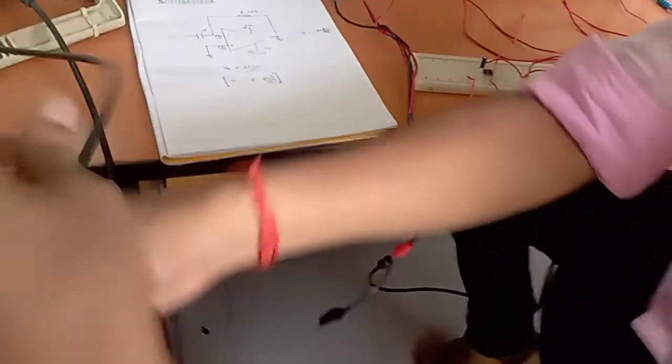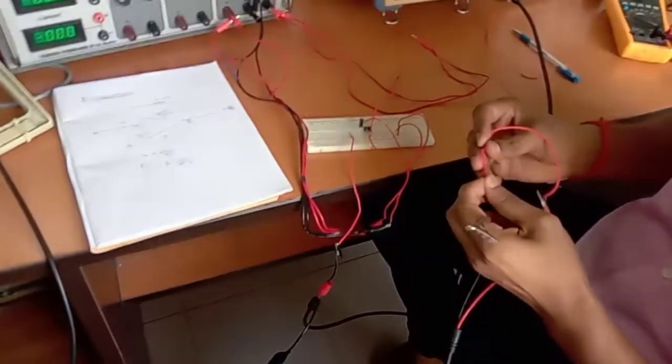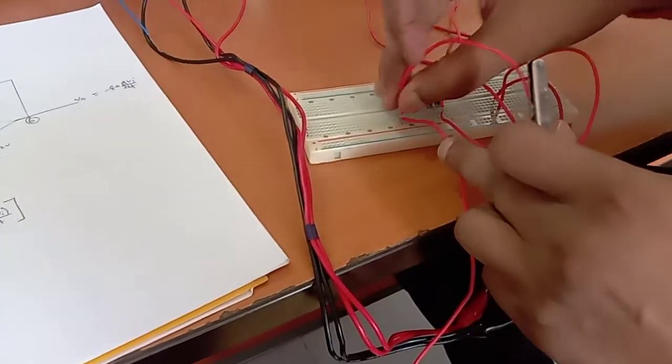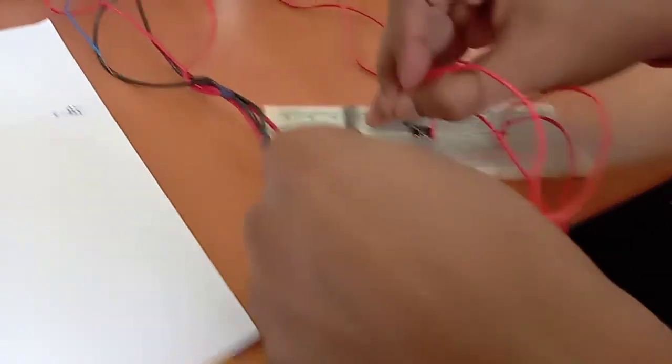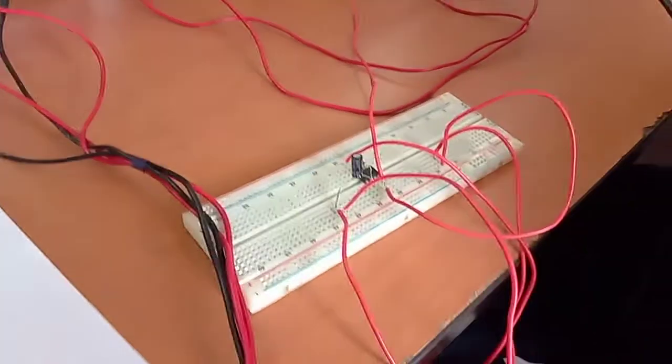Now we have to check what input we have provided to the operational amplifier device. Through channel number one we can check the input signal of the signal generator. This is the input point, so we connect channel one here to check it.